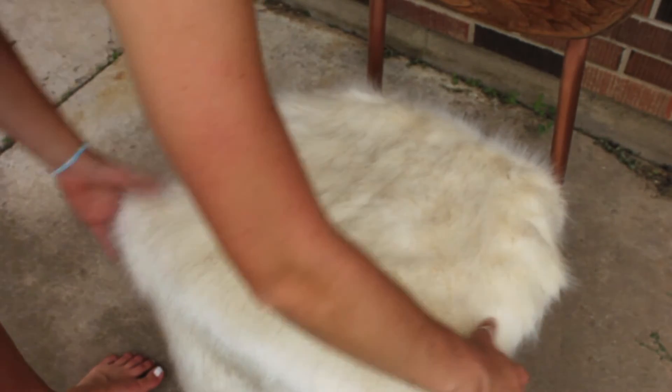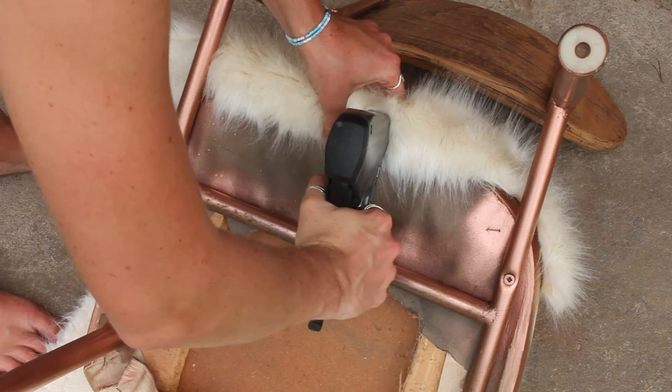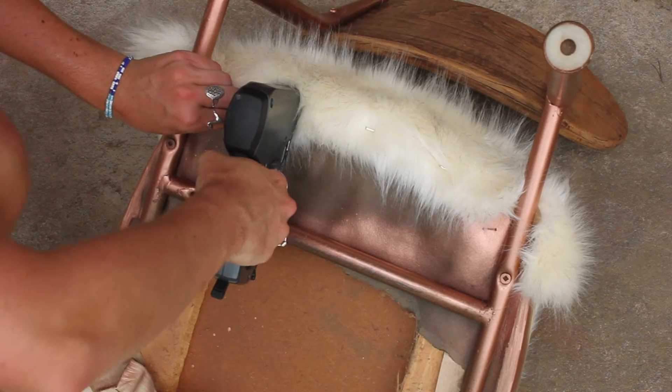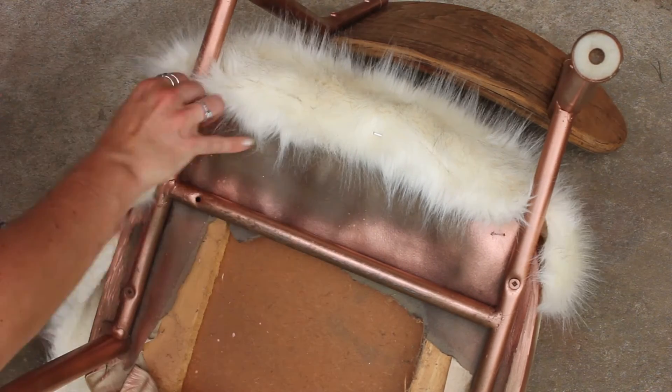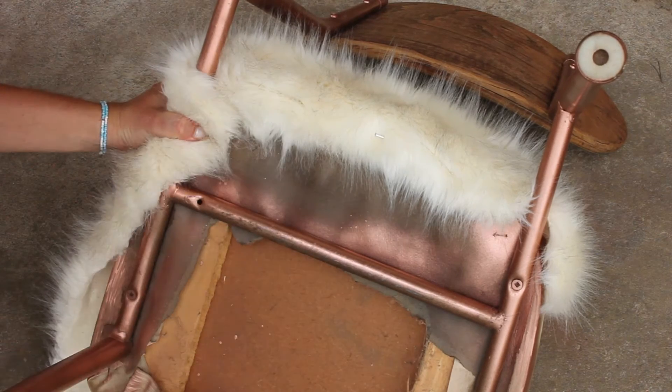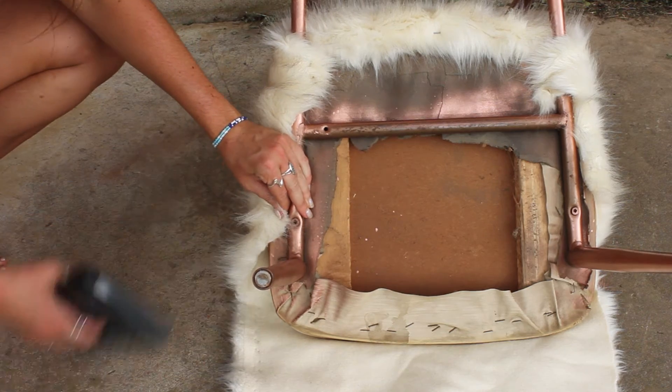The final touch is to cover it with whatever fabric you want — fur is really in right now. I had this piece of fur kicking around already, so I am just stapling it to the bottom of my chair. Luckily it was a wooden chair on the bottom; most chairs typically are. So you can use a staple gun to put that fabric into place.